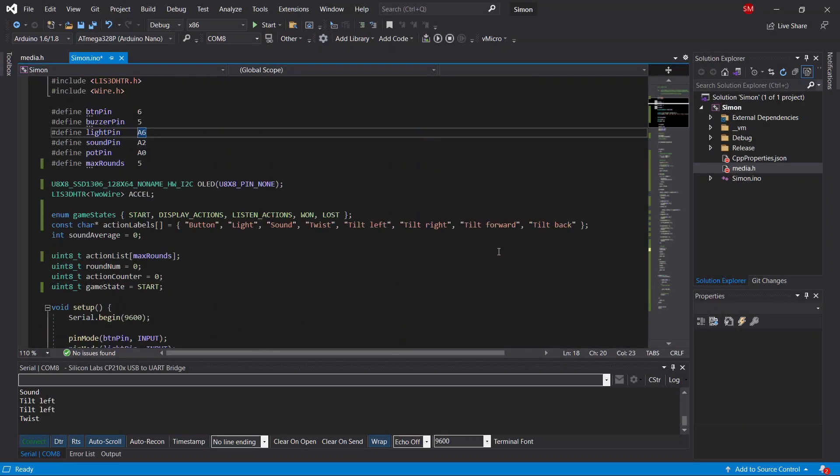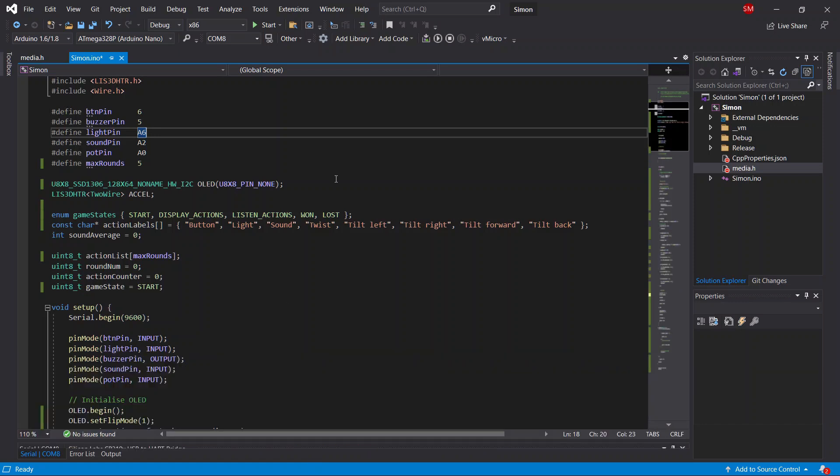Now we're looking at some code. If this looks a little different to your normal Arduino IDE, that's because I'm using Visual Micro with Visual Studio — I do really recommend it, and I'll link to Andreas Spice's video in the description. An easy way to put together code for simple games like this is to split your game into a series of states. In this case I'm going to use five states, which I've declared here as an enum.